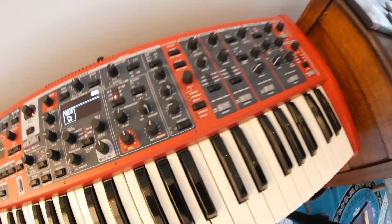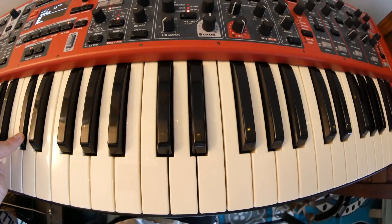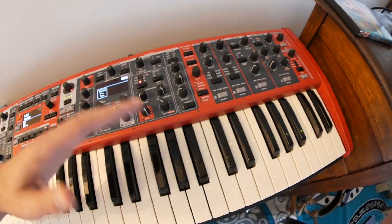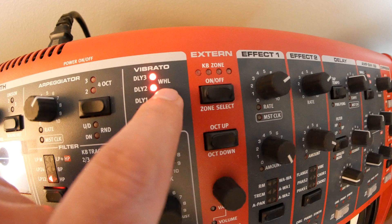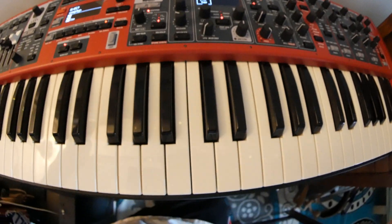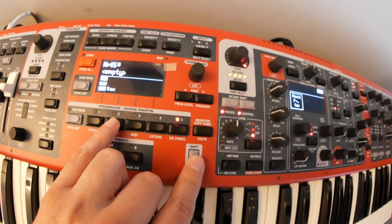The second LFO we can do is pitch — we can oscillate the pitch. You do that with the vibrato section. Turn this to where it says WHL, which stands for wheel. That affects the amount of vibrato. Let's turn it all the way up just for fun. You can also set the rate of this.